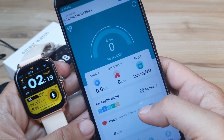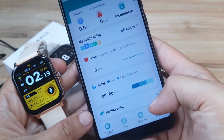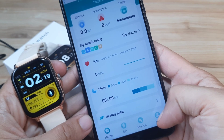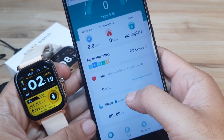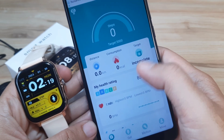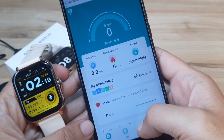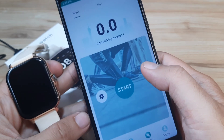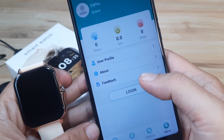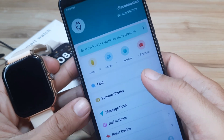On the bottom part of the app we have: Home, Set, Motion, and Mine. Home is where all the health features show, including your daily activity monitoring. Motion is for the connected GPS and sports functions. Mine is for your profile. Let's go to Set.